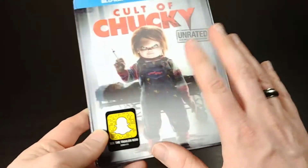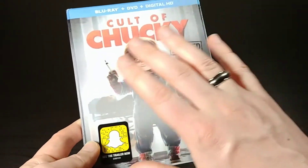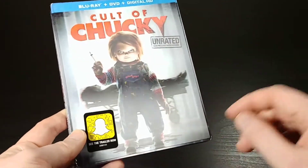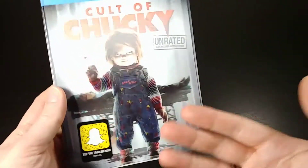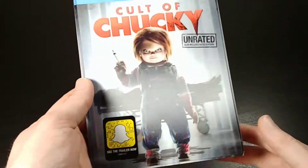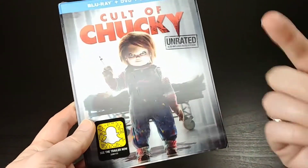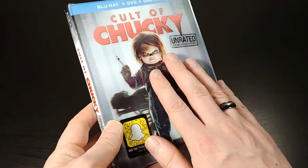This movie just came out direct to Blu-ray, and they also re-released the complete set including this new movie. I actually have the original complete Chucky collection on Blu-ray already, so I didn't really feel like re-buying the entire collection just so it would include this one movie. So I just picked this one up separately. But if you don't own any of them and you want to get all of the existing ones plus Cult of Chucky, they've released a brand new Blu-ray collection that includes this one too.